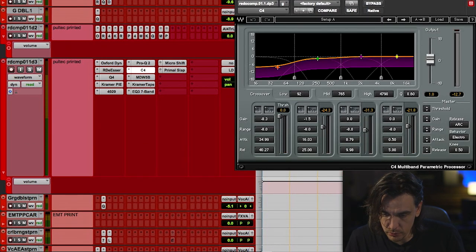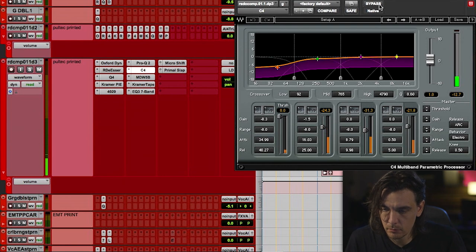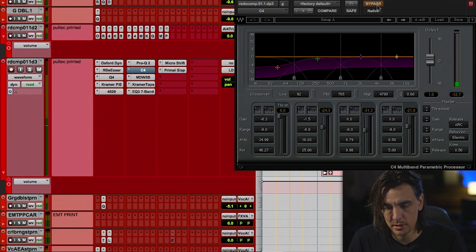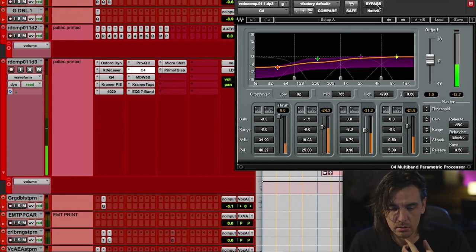C4 — amazing on vocals. Check it out. [playback] Yeah, that's the money right there. C4 is doing good work. I really like that. One more time with it. [playback]